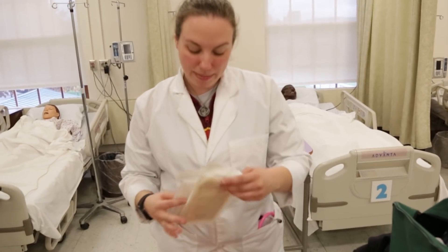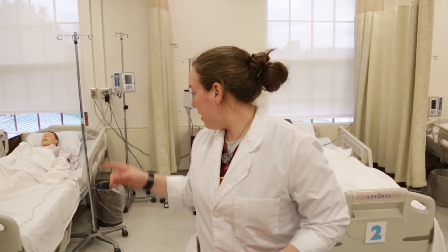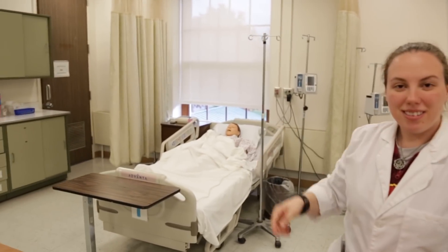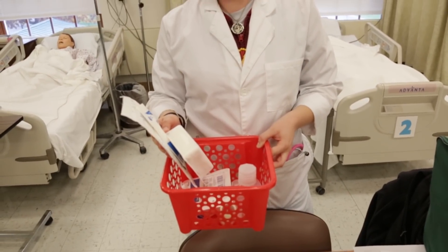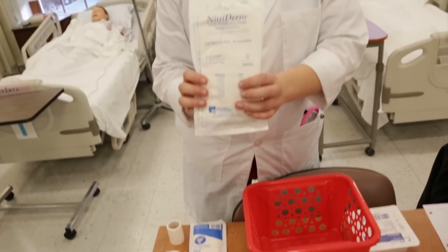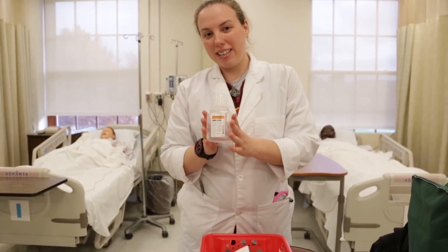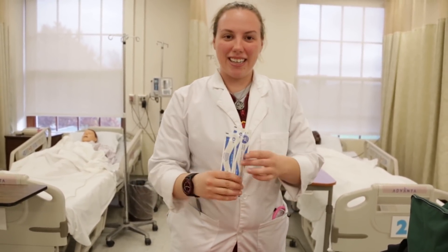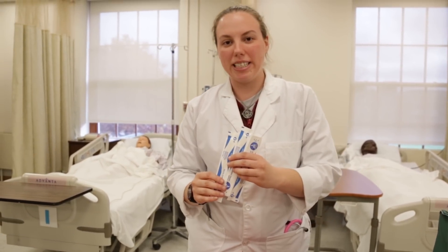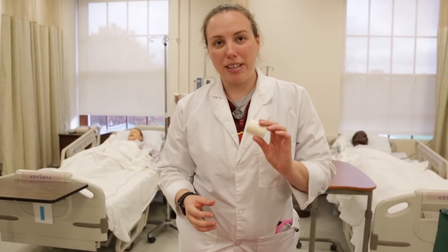I am combining all my dressing changes in order to change the wound dressing with normal saline from moist to dry. I have to collect everything I need before I go see the patient. I have surgical sterile gloves, the sponges that I'm going to be packing the wound with, the normal saline that will keep the wound moist, and the sterile cotton swabs to press the wound packing in. I also have the pad that goes over everything and the tape that will keep it down.